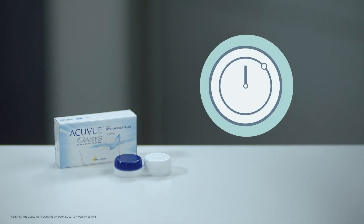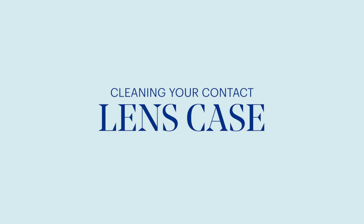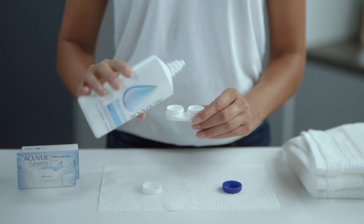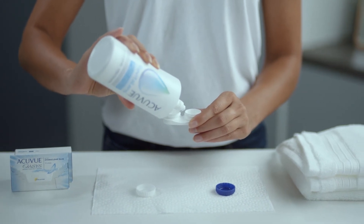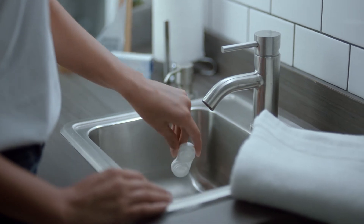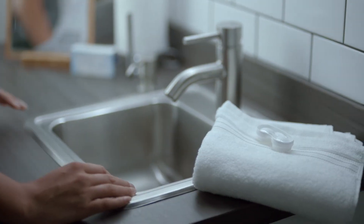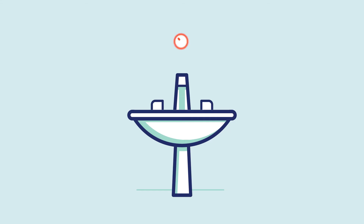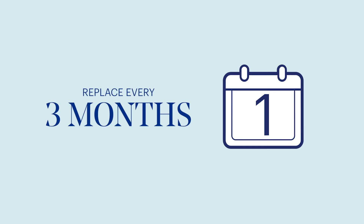Now that your contact lenses are clean, it's important to disinfect them. Simply soak them in disinfecting solution overnight for a minimum of six hours. Keeping a clean contact lens case is as important as washing your hands, so get in the habit of rinsing yours with solution after each application. Once rinsed, shake any excess solution out of the case and let it air dry upside down on a lint-free towel. Never use tap water or reuse solution — it can significantly increase the risk of a serious eye infection. For this reason, it's also wise to replace your case every three months.